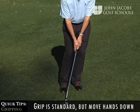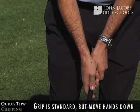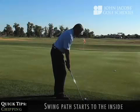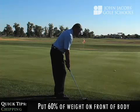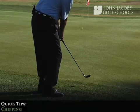The grip is the same as any other golf swing. We generally like to grip down a little bit lower on the handle to give a little more control. It's firm-wristed. The swing path is slightly inside, square to straight through. Put a little bit of weight on the left side, about 60%, and keep a firm-wristed shot.